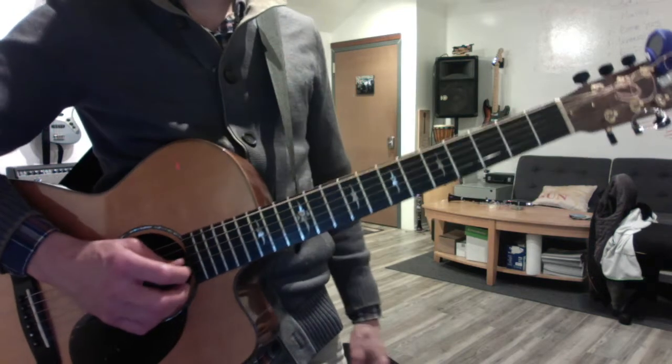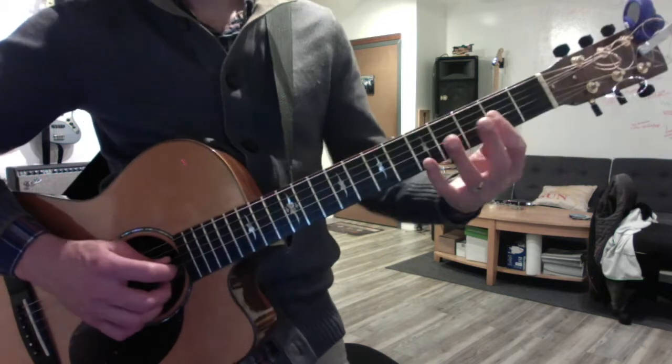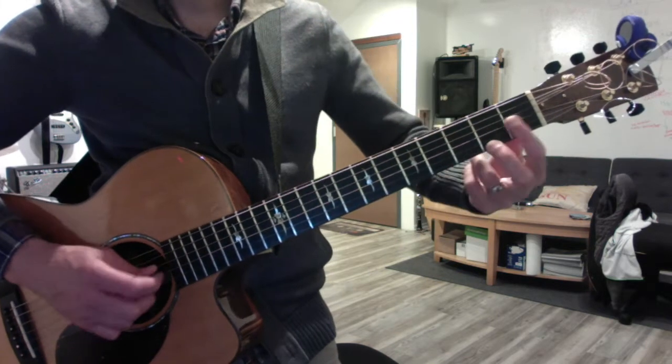That open E makes that one a bit deceptive. Okay, now moving on to this A, but making it a seventh, and sliding it.